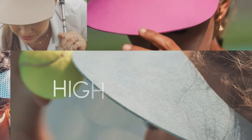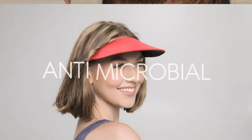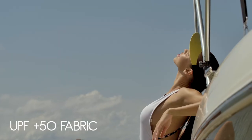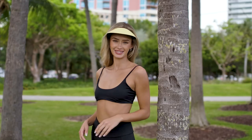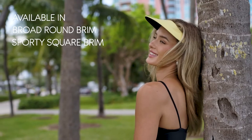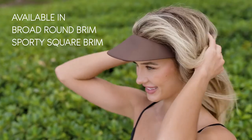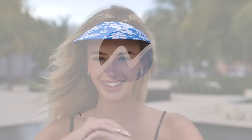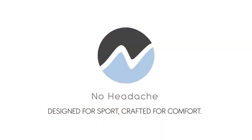The visor fabric is made from recycled antimicrobial polyester and is UPF 50 to protect you from harmful UV rays. The No Headache Original Visors come in broad round brim and sporty square brim with dozens of colors and prints to match your unique style. No Headache — Designed for Sport, Crafted for Comfort.